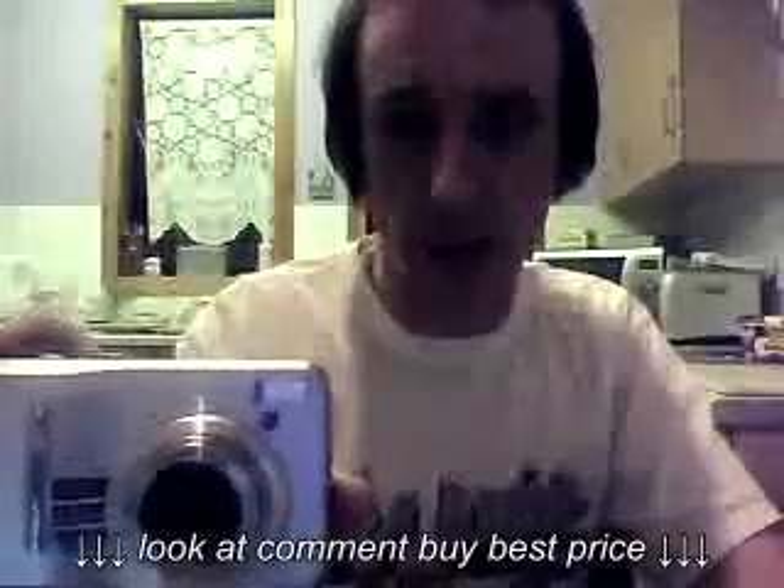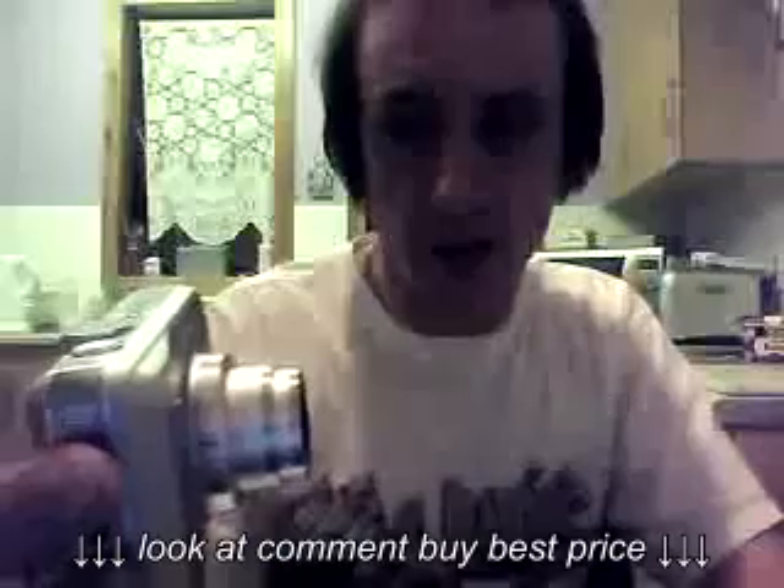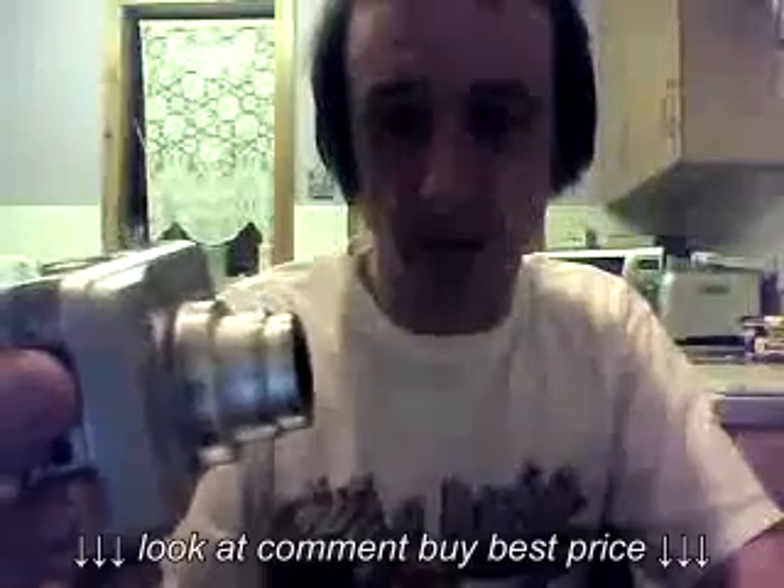Hi. Are you having problems with your Samsung S1065? My problem has been the lens. The lens has not been able to retract back into the camera body and I get beeping noises.